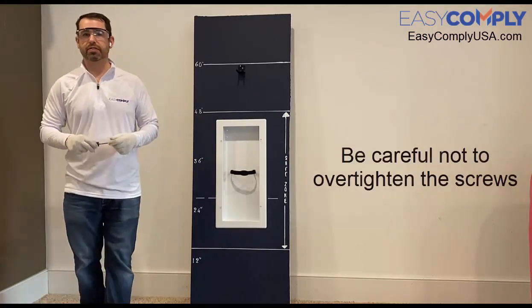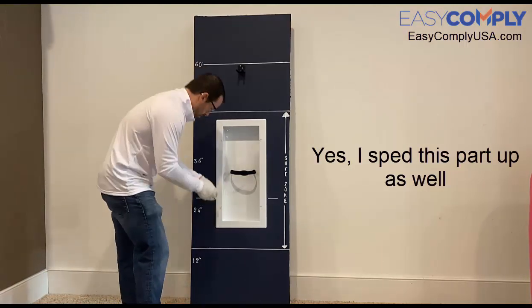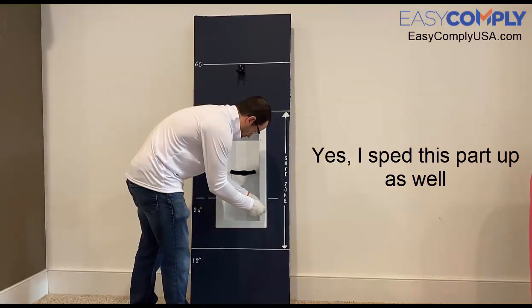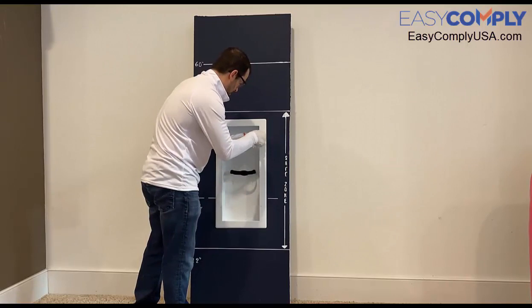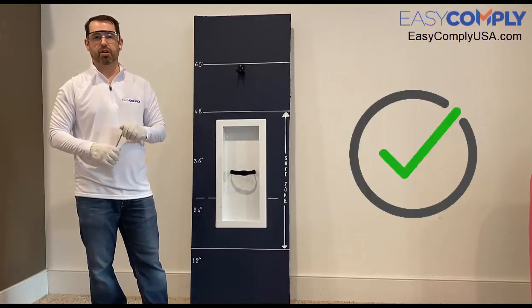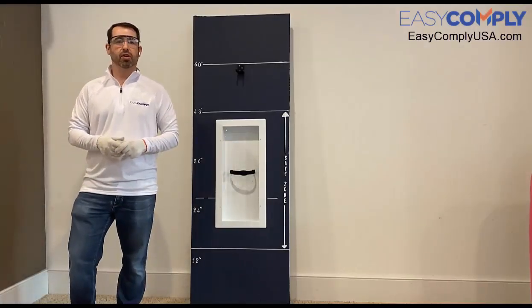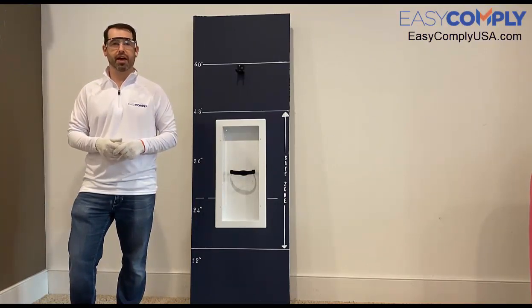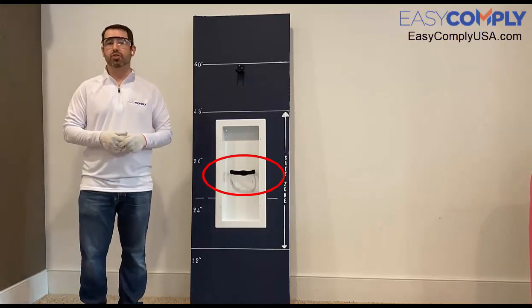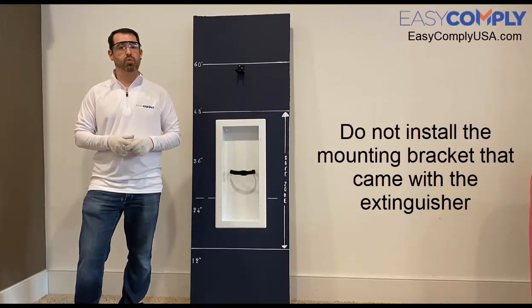Note that we don't want to over tighten the screws. Once you have a snug fit, you've successfully installed the cabinet. With the cabinet successfully installed, I can now grab my fire extinguisher and secure it into the cabinet. The provided Velcro strap will secure the extinguisher inside the cabinet so that it doesn't fall. Note that you do not want to install the mounting bracket that comes with the extinguisher.